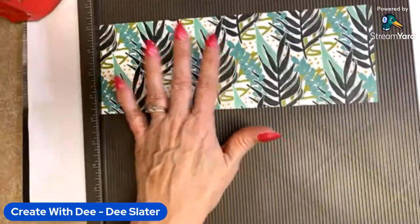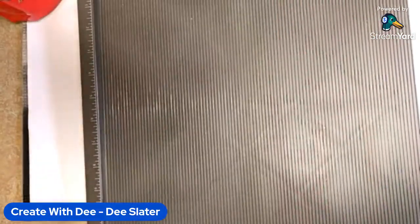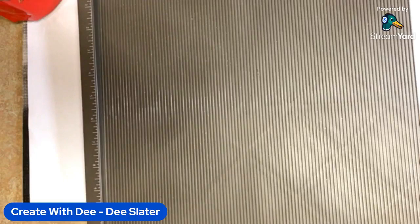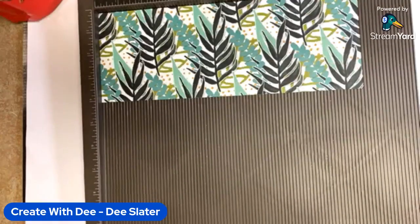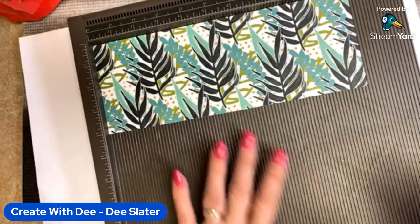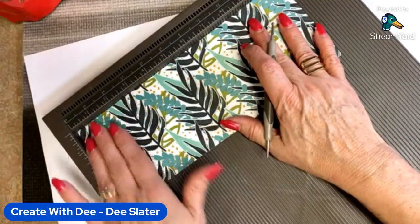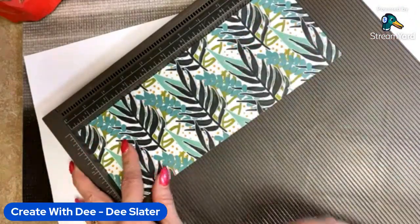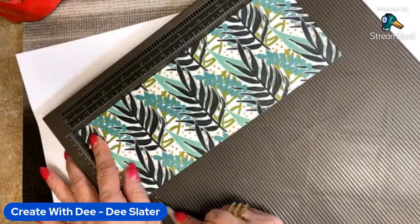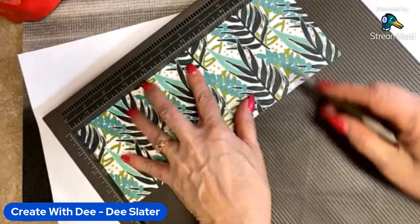The box itself is made from a four by eleven piece. We just need a couple of quick score lines. You can use your paper trimmer with the scoring blade, or I'm going to use the Simply Scored scoring tool. We're going to score it at one inch, five and a quarter, six and a quarter, and ten and a half.